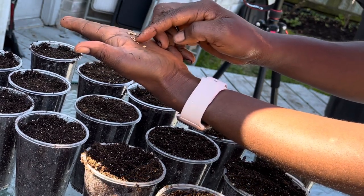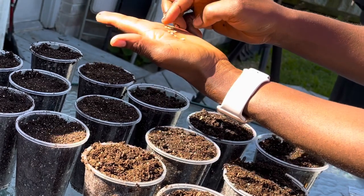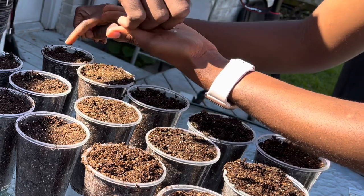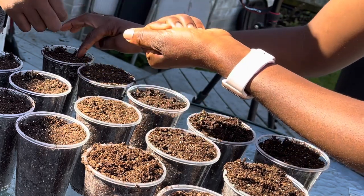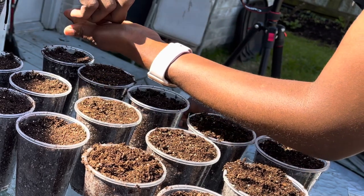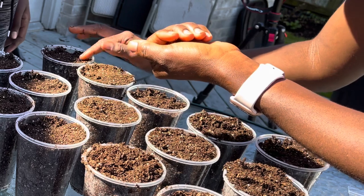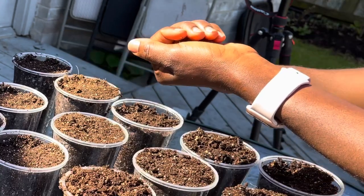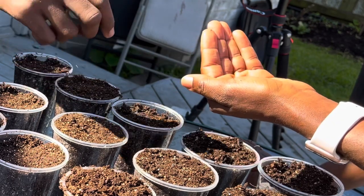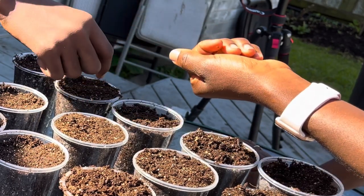You can put up to five seeds in a cup, but I only had 11 seeds, so I decided to put two per cup — with one extra cup getting three. Because this is a tiny seed, we don't want to plant it too deep. I start by placing one seed on top to space them well, and then we'll bury them a little later.